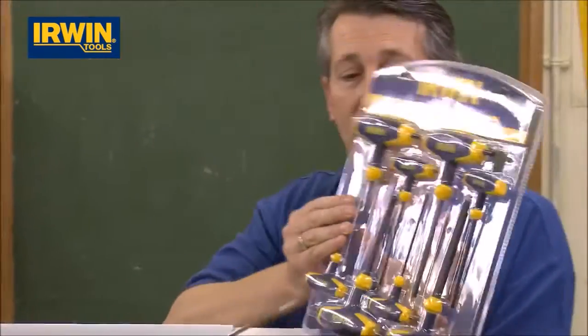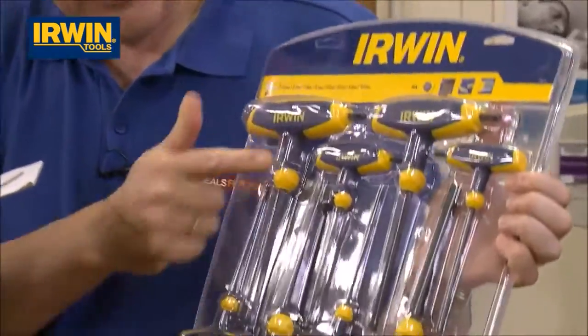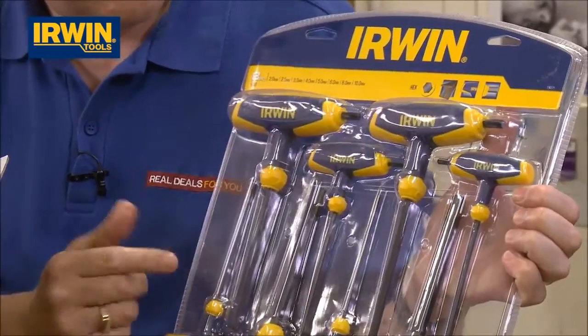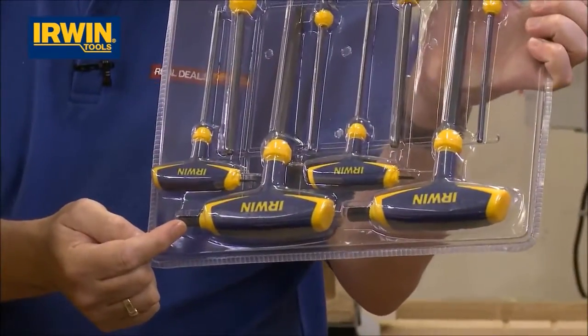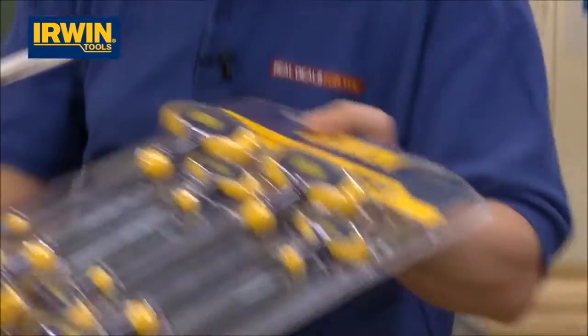Another useful bit of kit in there — look at that: an eight piece T-handled hex key set. You've got nice long blades, a variety of sizes, and also a short one for very tight access. So that's eight hexagon keys in there.